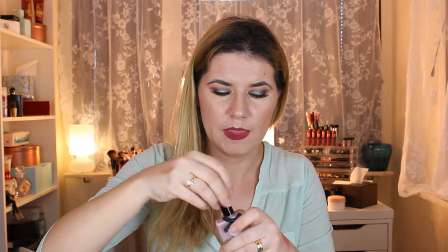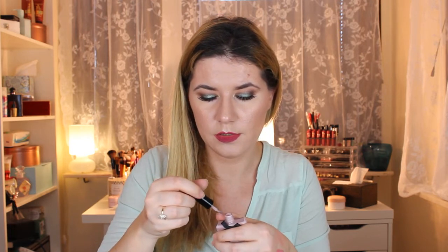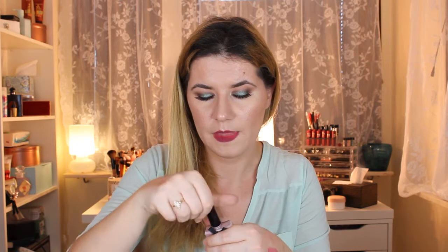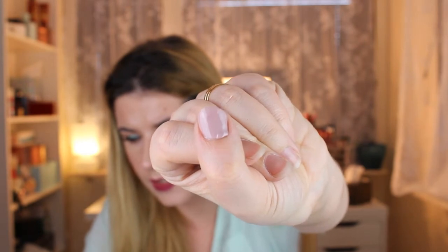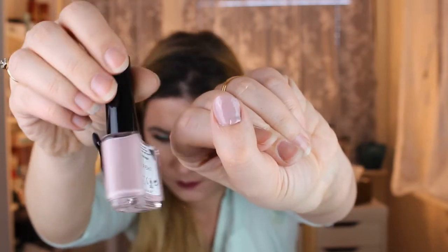I got this — oh, this is cute — Paint Pots in Iced Frappe. The color looks cute. It's like a dusty, nude color. Nice brush! It's very liquidy though. Let me apply one coat. The shade is a very nice dusty pink or purple — I don't know how to call it, very nice. You do need to apply two coats of this.